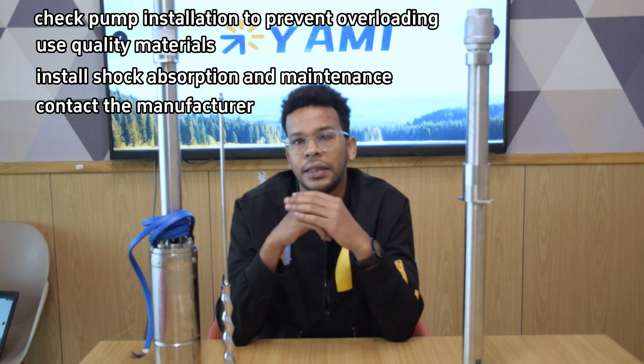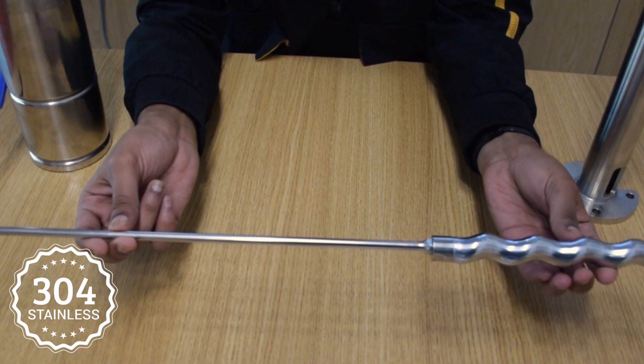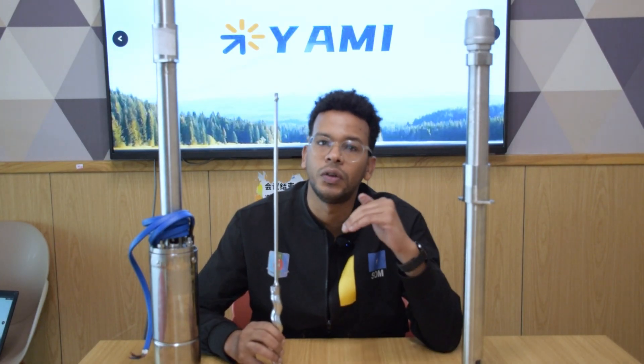Fourth, you should contact the manufacturer for repair if you have a warranty. Yanni solar submersible pumps use high-grade steel drive shafts, and hollow rotors are lighter and have less vibration than solid rotors. This greatly lowers the risk of unexpected bending.